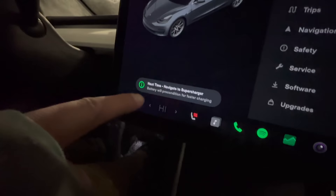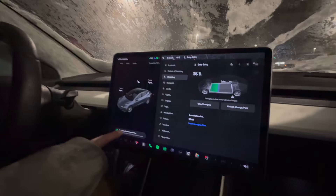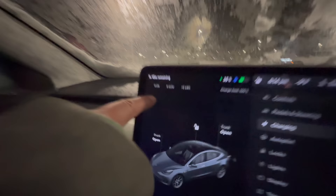Battery is heating. Charge rate will increase once battery is warm. And the tip: next time, navigate to the supercharger. It gives us all the tips. High usage supercharging station — nice that Tesla gives you this information. Here's six kilowatts going into the heating right now, zero going into the battery pack.